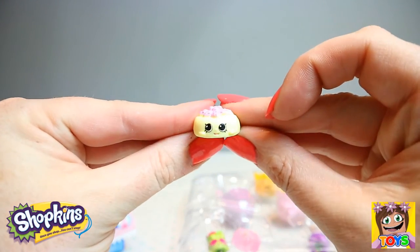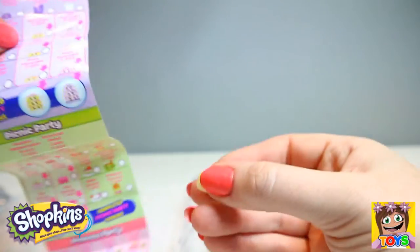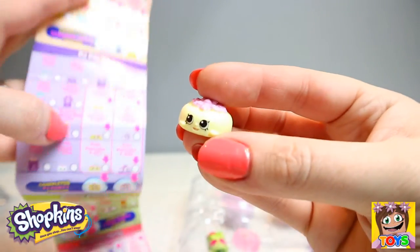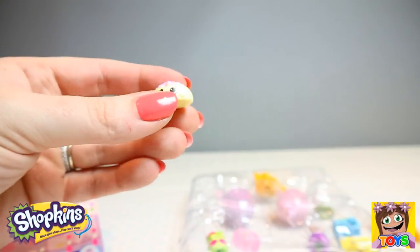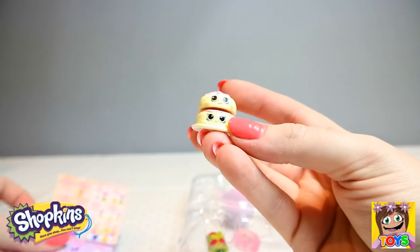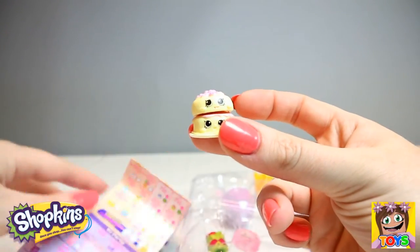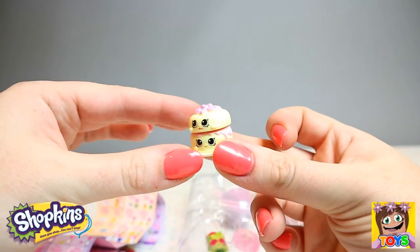Then we have some more pancakes — who do we have? This is Jan Pancake and she is from our PJ Party. So Jan and Fran — Fran from our first box — they can stack! Fran is the bottom and Jan is the top, so we're missing Dan, who is the middle. You can see how they stack one on top of another.